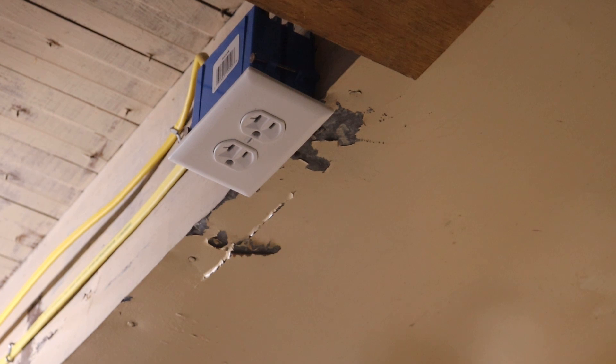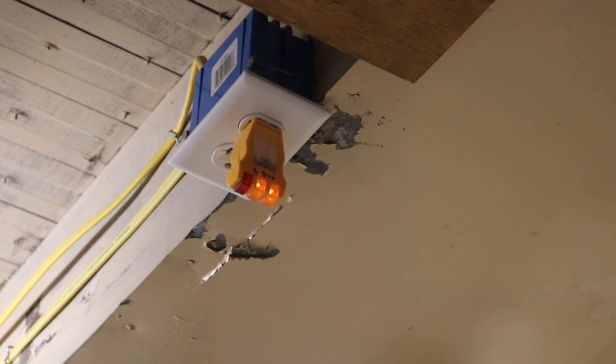I'm going to test out these outlets using my dummy tester instead of my voltmeter this time. Two yellow lights and no red light — so this outlet's good.